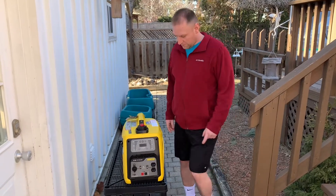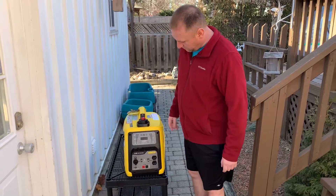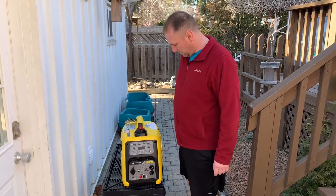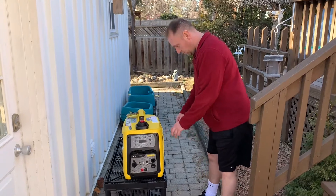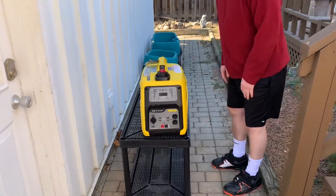Hello, I'm making a quick, easy review just for a first-time user of the Champion 2000i inverter generator. I just got it, so this is right out of the box — I haven't started anything yet.